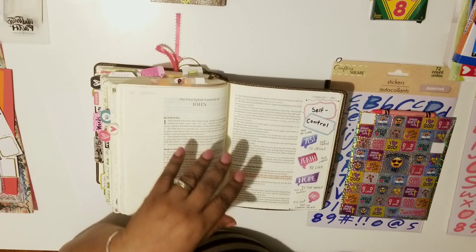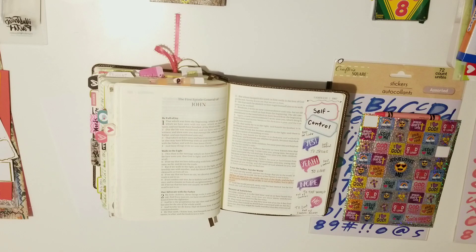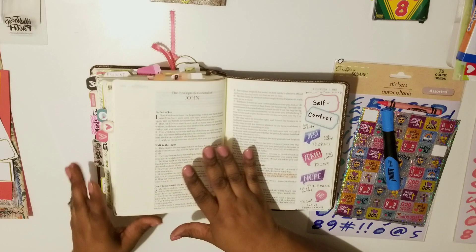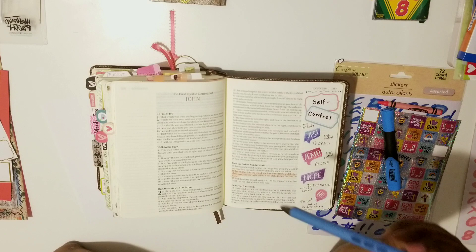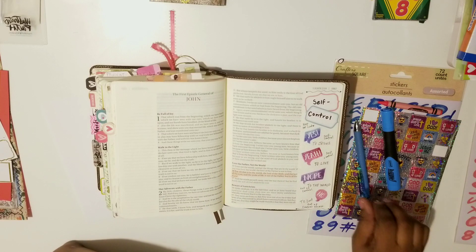I also want to use this blue highlighter. Tonight is going to be very simple. I do not plan to make a journaling card tonight — I probably will in the future, but not tonight. I want to read the scripture I'm going to be sharing. I'm also going to use this blue pen.